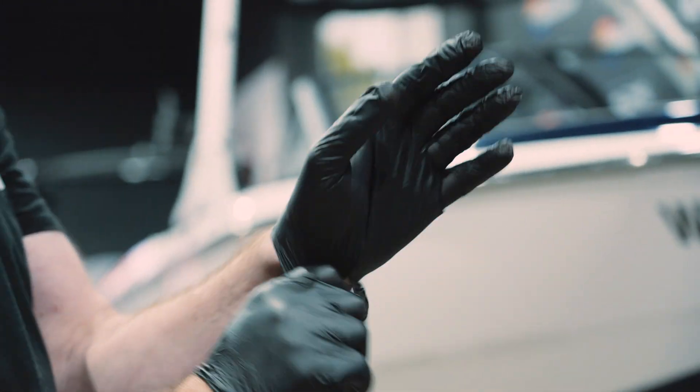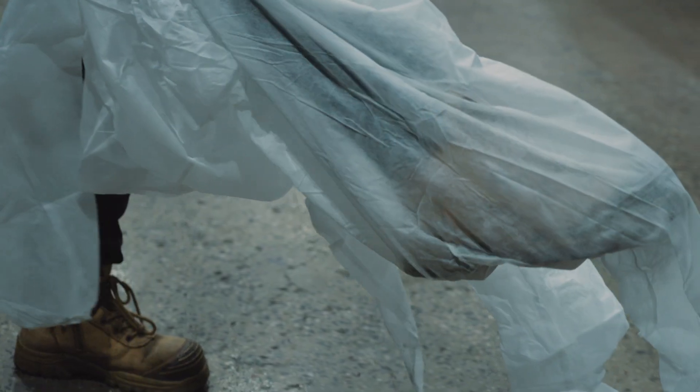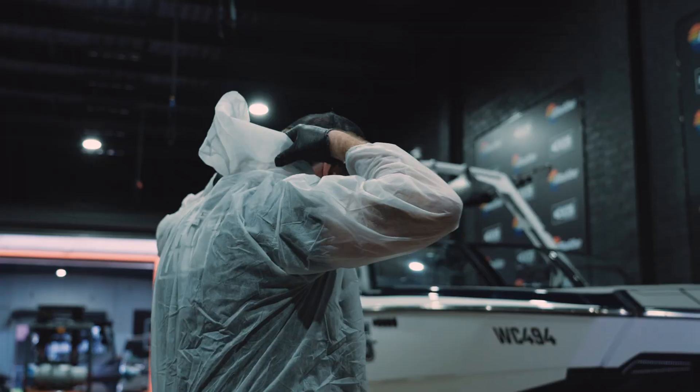Before we do anything we're going to make sure you gear up with the proper PPE and put on some nitrile gloves, a dust mask for sanding, some coveralls and some safety glasses. And a respirator for painting.